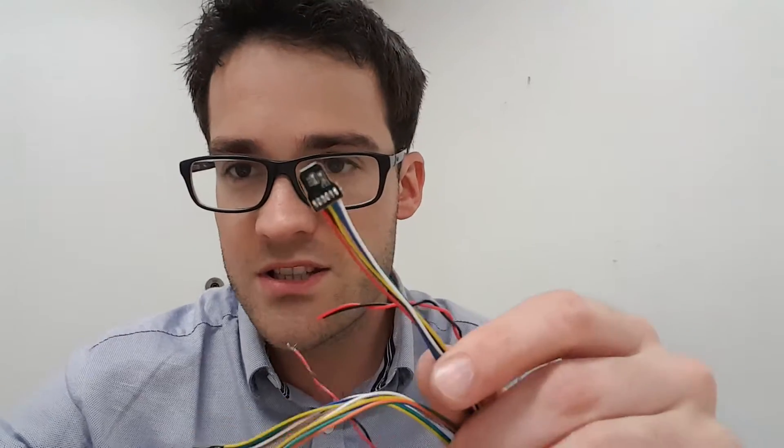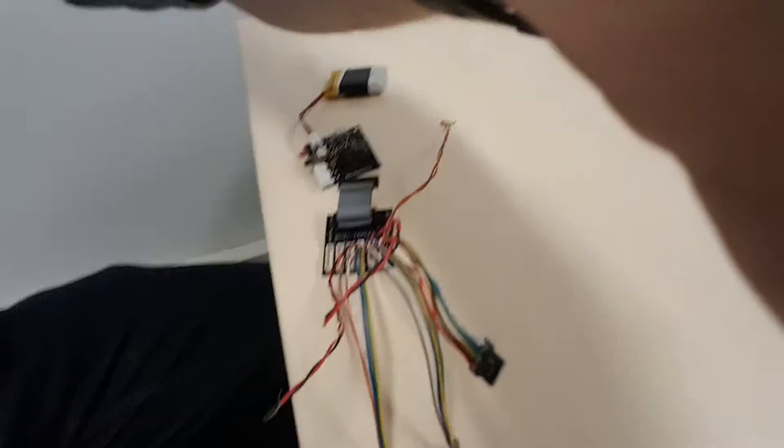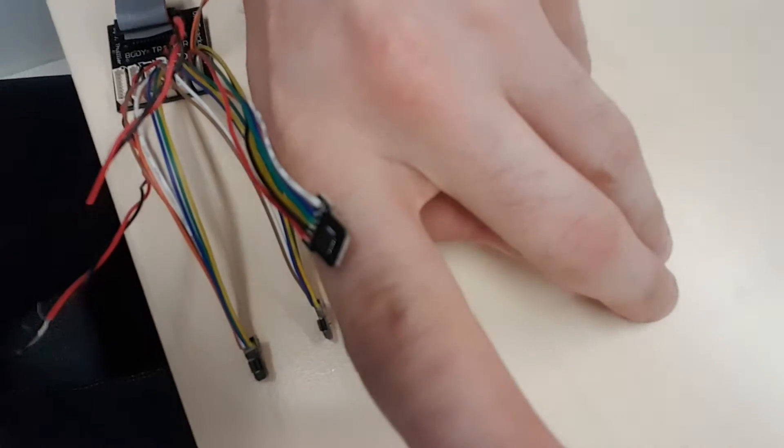We could also use them in body tracking for force feedback. These circuits are designed for hand tracking because they are very small — look at that, I put it on my hand or close to my hand, it is quite small.